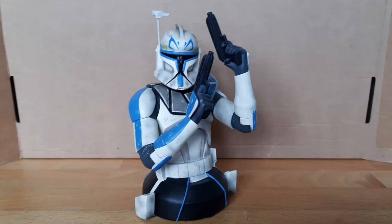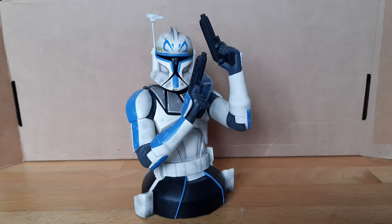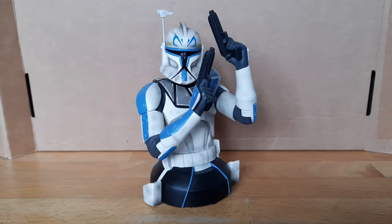Hello guys and welcome back to your Star Wars review from me. This time we are taking a look at the Gentle Giant Captain Rex minibust. This is a minibust that I got earlier this year for a really good deal from someone on Facebook who was selling off some Gentle Giant minibus. This is definitely the one I wanted out of the ones he was selling. I already have a Commander Cody and I thought it would be awesome to have a Captain Rex to go along with Cody.